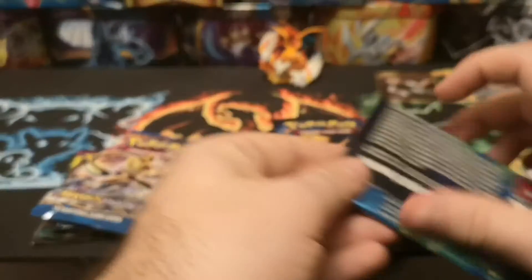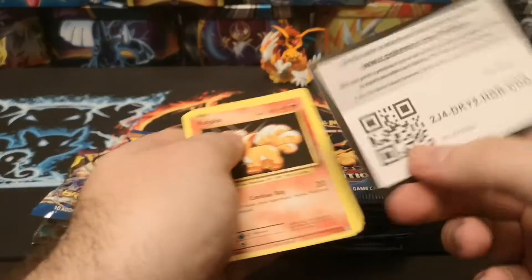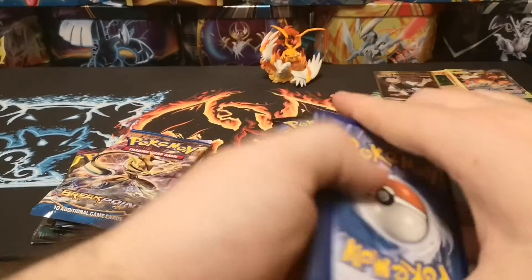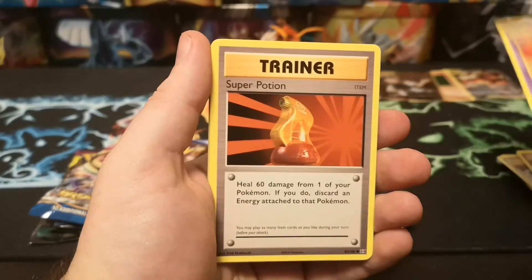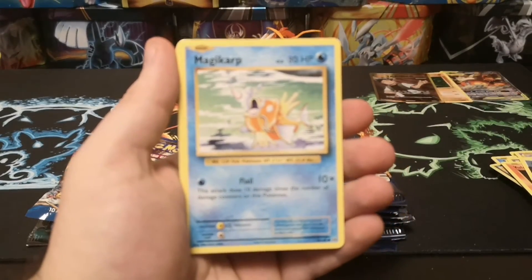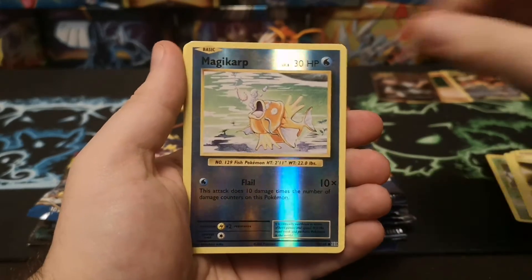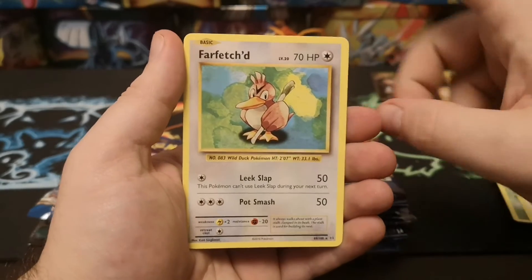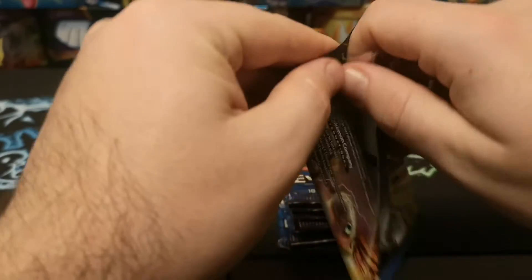That's two off the belt so we'll do one more Evolutions then crack into the Breakpoint pack and probably the Unbroken Bonds. We've got a Professor Oak's Hint, an arena, Super Potion, Full Heal, Dark Energy, Magikarp, Weedle, Electabuzz, reverse Magikarp, and a regular rare Farfetch'd - who used to be an uncommon in the base set but for some reason they decided to make it a rare in Evolutions packs.